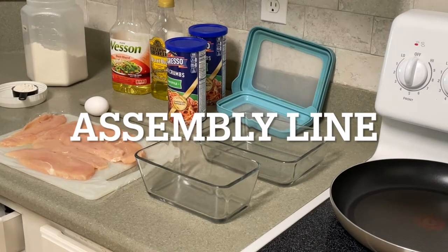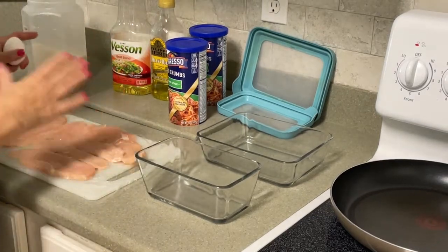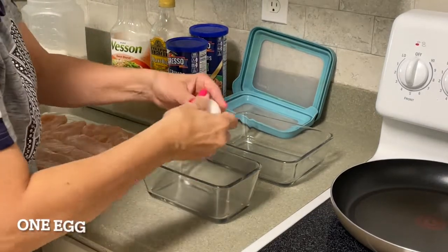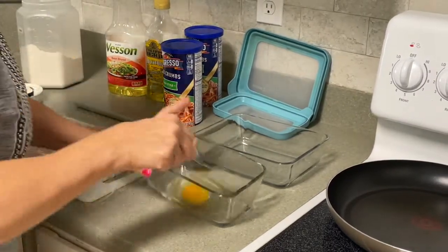Next, we're going to get our assembly line ready. You need your two prepped dishes, and the first prepped dish is going to have your egg in it. So you're going to have your one egg, and then scramble it up.